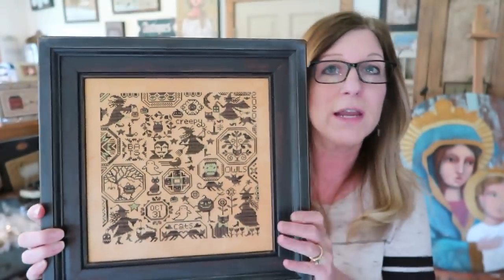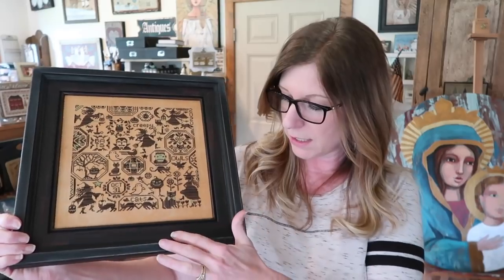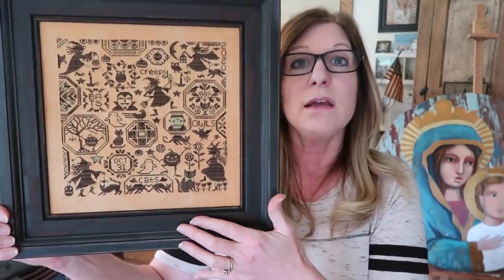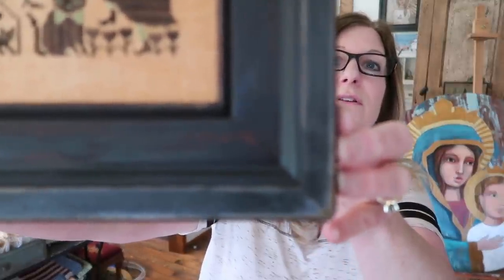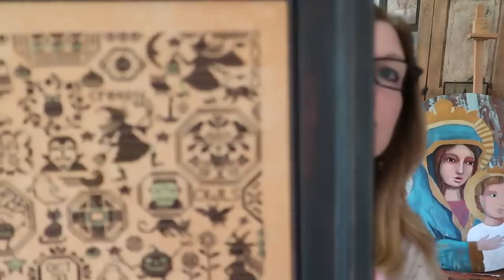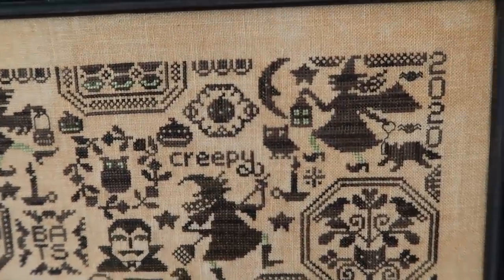I appreciate it. This frame is one we had from our primitive folk company. It originally had a light blue outer part and burgundy inner part. When I sanded it, some of those colors show through, and I thought that was actually kind of cool. Let me give you a little zoom in so you can see all the little witches and all the fun, whimsical things going on.